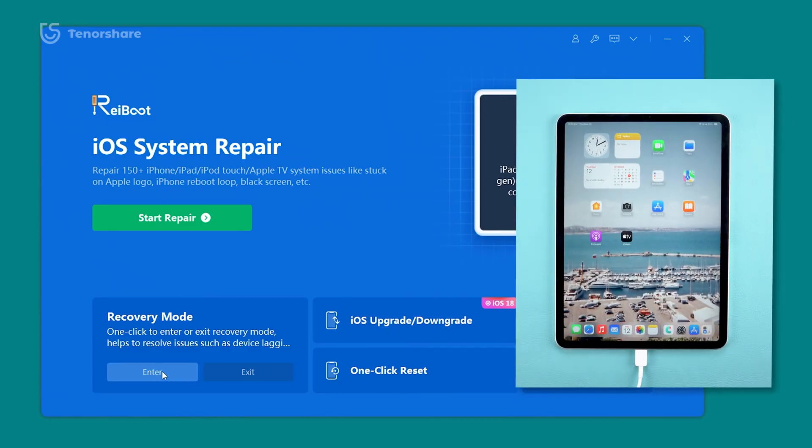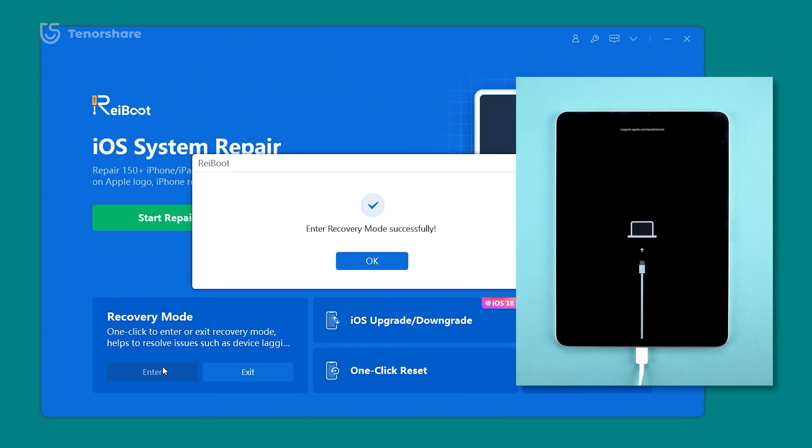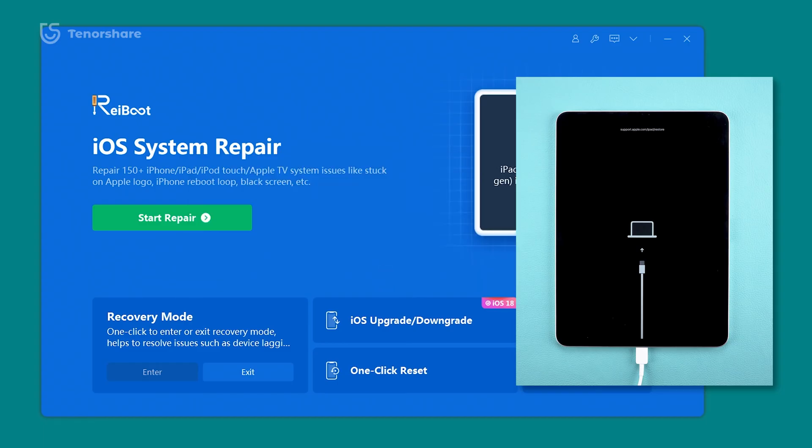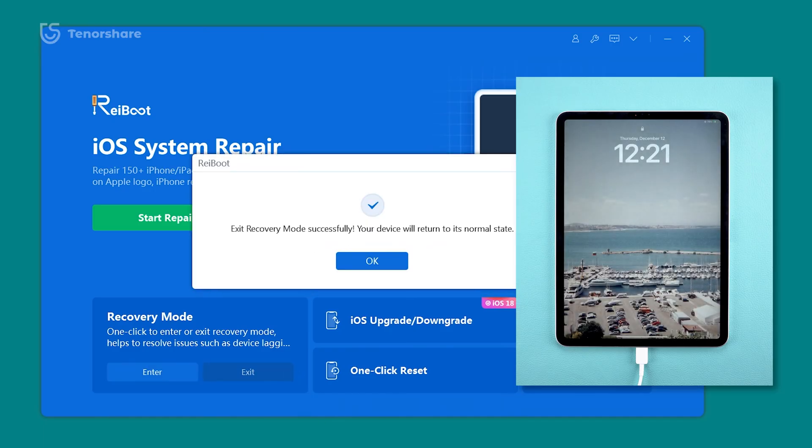If all these button combinations fail, there's a much simpler way using Reiboot on your computer. It's available for both Windows and Mac, and it makes entering recovery mode as easy as clicking a button. What's even better is that exiting recovery mode is just as simple — with Reiboot, all it takes is one click. Just select exit recovery mode and your iPad will return to normal without any hassle.